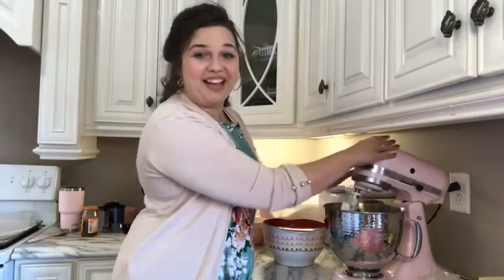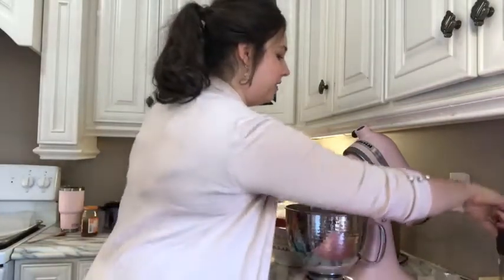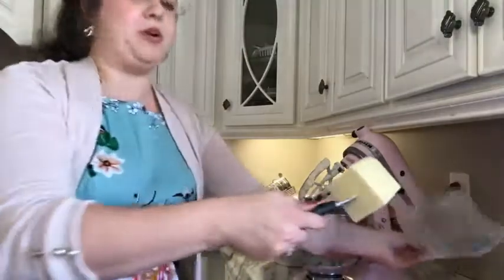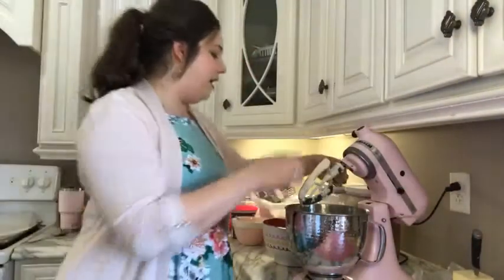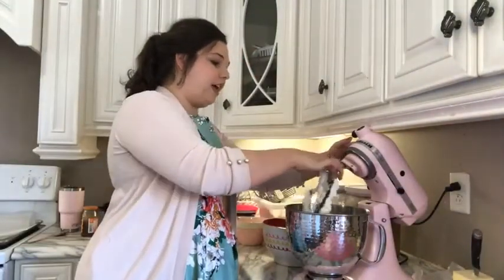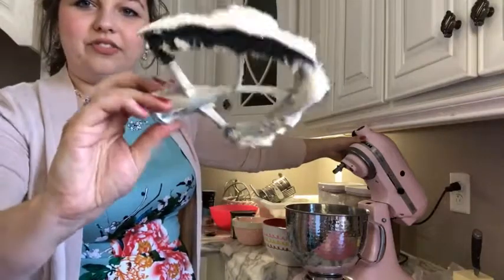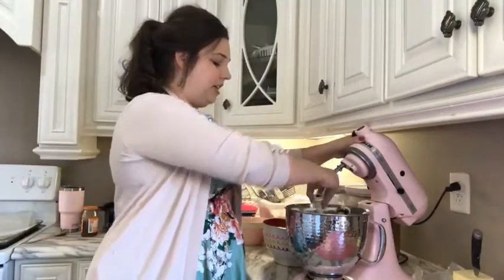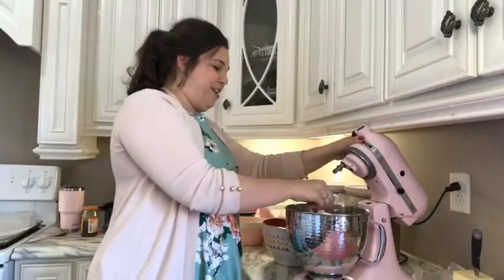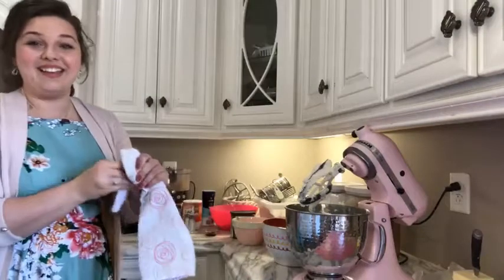Y'all remember what that butter looked like when it went into the mixer — nice and yellow. Now that I have creamed it with the sugar, just for about a minute in the mixer, it has turned this lovely fluffy white color. It's mixed with the sugar and gotten so fluffy. It's turned white and creamy, and it's ready for our next step — adding a little bit of vanilla.